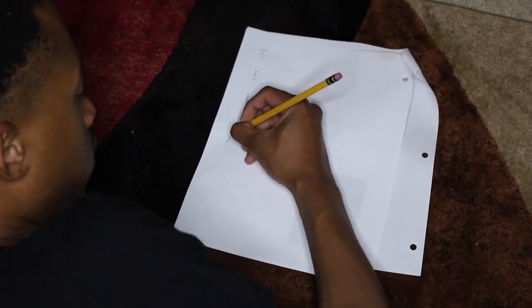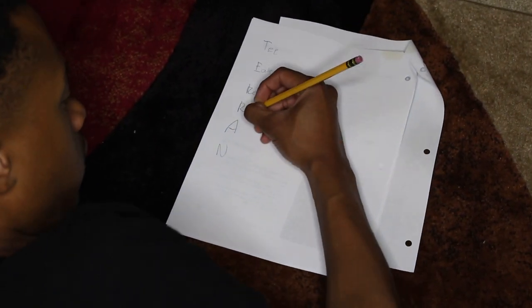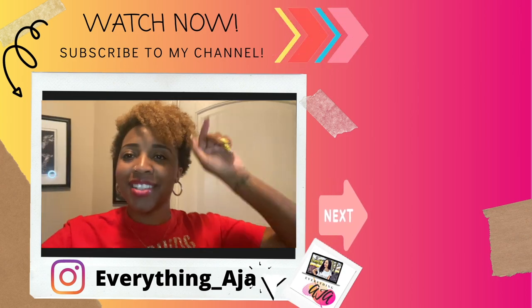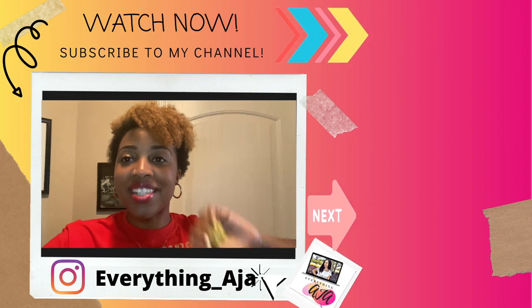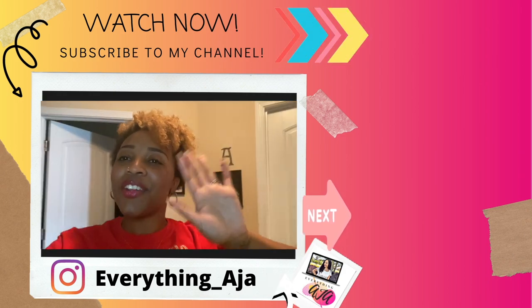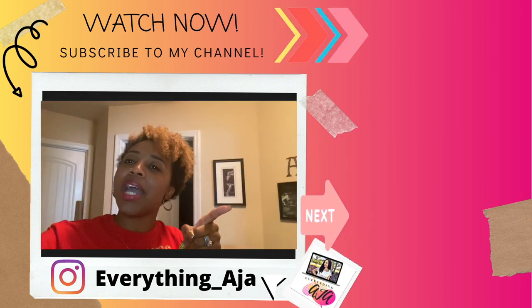Our last icebreaker is an acrostic poem. All kids take a sheet of paper and write their name vertically. Then give them about five minutes to create a poem using the letters in their name, writing adjectives to describe themselves. Have kids share their poem so everybody will learn about them. So there you have it — 16 really cool icebreakers for kids! Go ahead and grab your back-to-school game bundle; the link is down below in the description and in the comments. Don't forget to let me know what your back-to-school must-do activities are. See you in the next video, and happy going back to school, y'all!